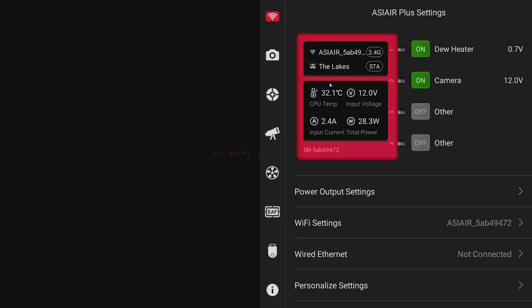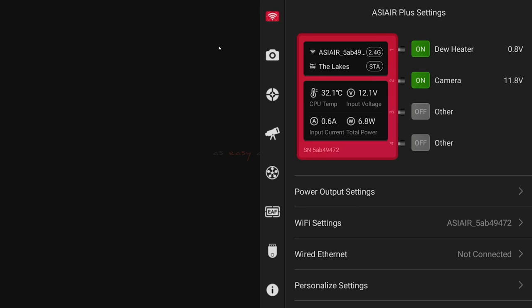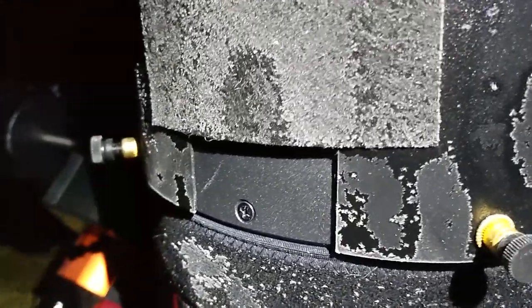In the ASI Air app, I can set the power output level. Here's what really surprised me: you most likely don't need these set to 100% output — in most cases that's going to be way too hot. A lot of people say they can't feel the heat, and it really shouldn't feel hot to the touch. This is just meant to provide enough heat to slightly raise the temperature of the glass to keep dew from forming. I set mine at 30%, and I've had everything from a muggy July night where the scope comes in dripping wet with dew to frosty nights, and the glass has stayed completely clear.